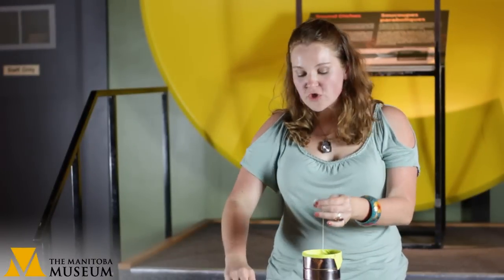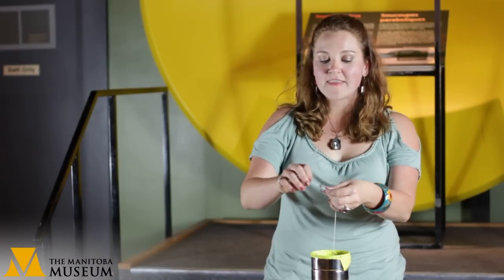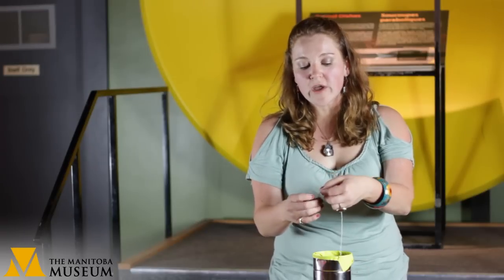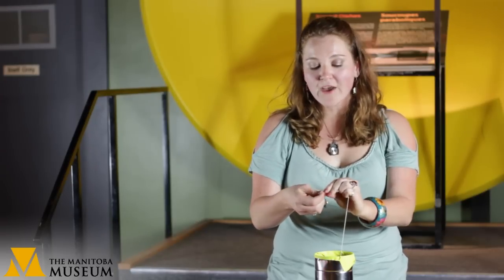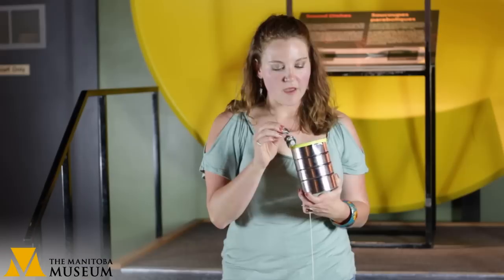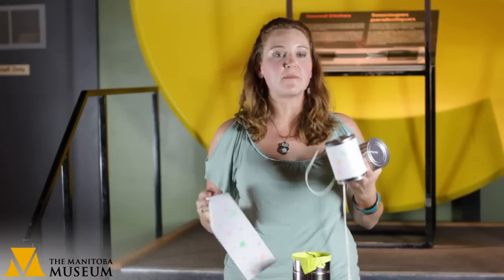Once you run the string through the can, use your washer to tie a knot at the end of it. This will allow you to pull really tightly on the string without it popping back through the hole in the bottom of the can. After you've tied the washer down, do the same with the other can and then we'll be ready to use our phone.